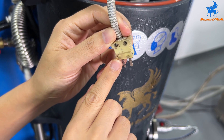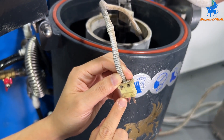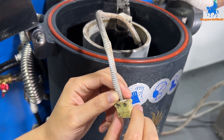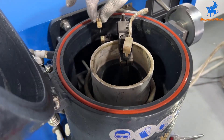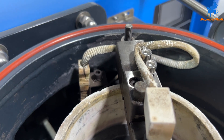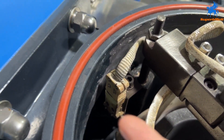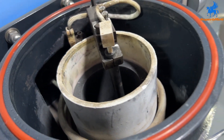We have plus here and minus here on the crucible. The machine also has plus and minus. You must match plus to plus and minus to minus. If reversed, the temperature reading will be wrong. Pay attention to that. For the thermocouple, there is also one plus and one minus — do not reverse. If reversed, the temperature will show wrong.